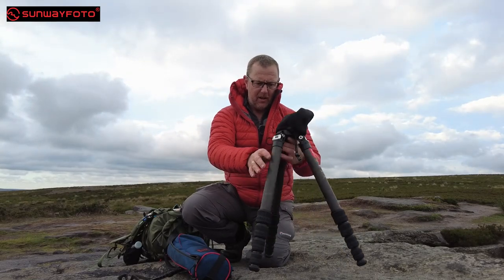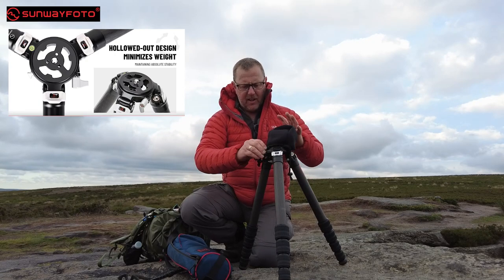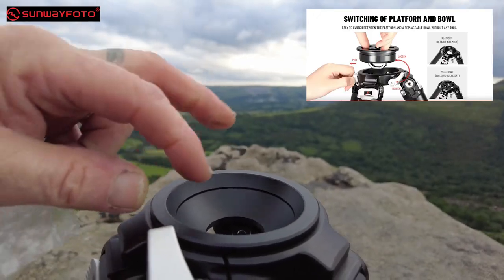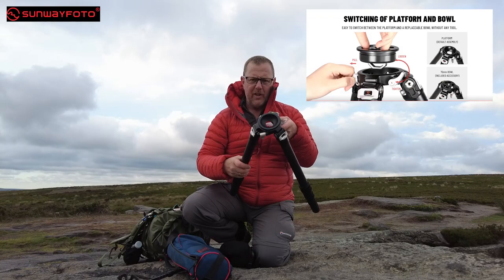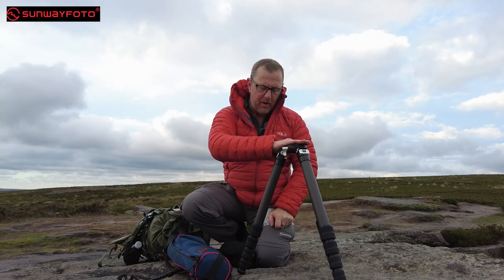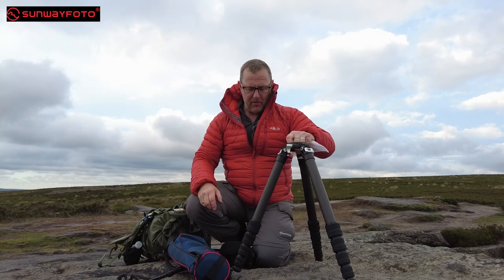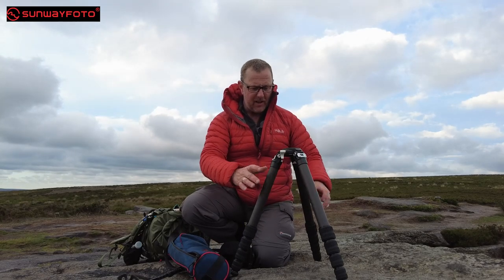This is one of those tripods that's got a big center in it as well — I've never had one like this before. It's got this big center in the middle, and what it does is this actually comes supplied with a fitting that just clips in here. You take the center column out where your ball head fits, and this is a cup — a bowl for taking one of those leveling heads, the ones you see in the bottom that lifts underneath. I've contacted Sunway Photo to see if I can get one. They are making one and it should be out in the next couple of weeks. It's going to be an absolute game changer for me — I've wanted one of them for a very long time.